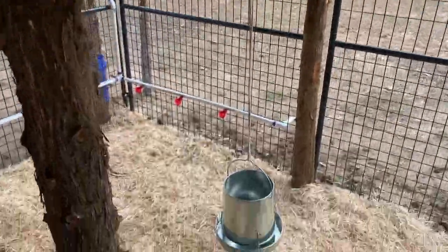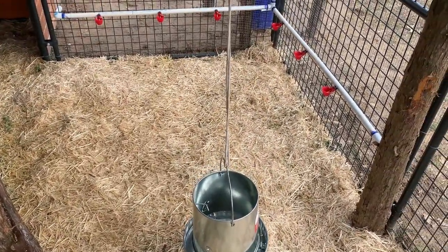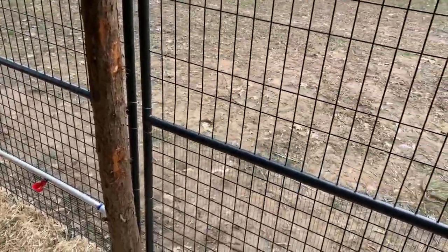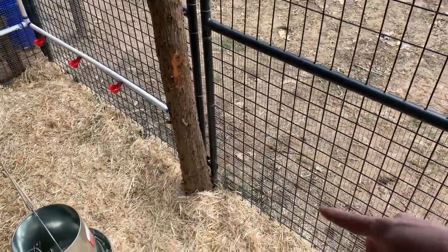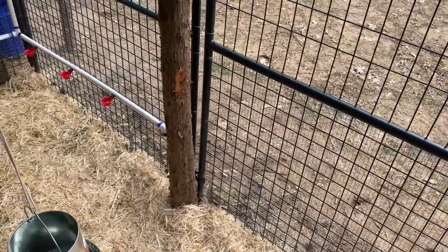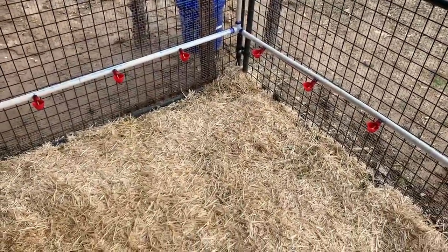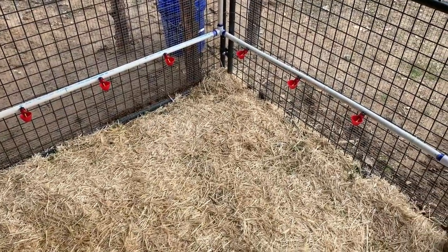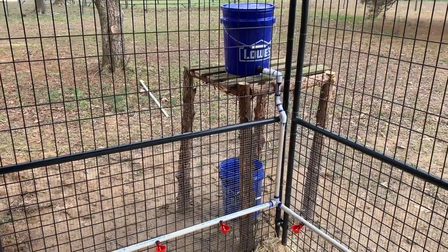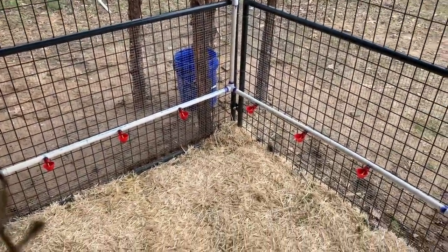The feeder right now is just hanging here — my chicks are young so I've got it set low, but I want to do something different. I'd like y'all's opinion on an automatic feeder or one I can access from outside, maybe a PVC pipe that comes in so feed can automatically distribute. For watering, I chose the watering cups — I've got six of them set up on a gravity-fed five-gallon bucket.